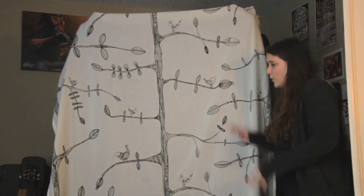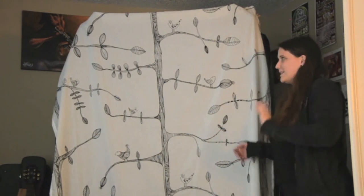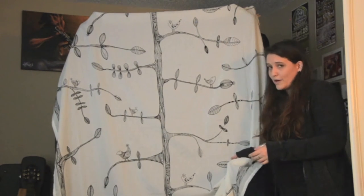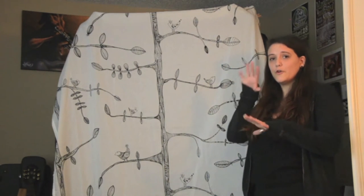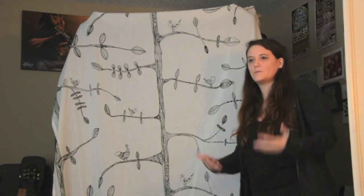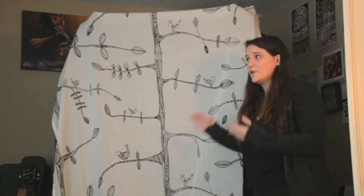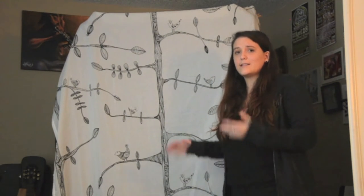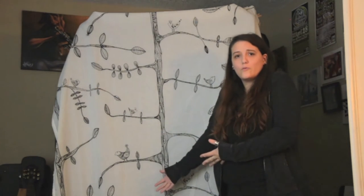I think total, including the curtain, it came to just under a hundred dollars. The piping and the blankets were about eighty dollars and the curtains were about twenty. It's a lot cheaper than buying a bunch of sound boards. However, if you have the money to do that, that's probably the better route. I've never tested one versus the other, but I know this works. If you're just starting out, this is a really great DIY way of building your own vocalist booth.